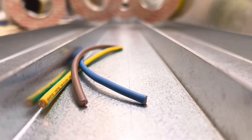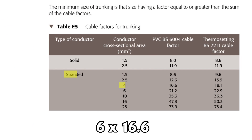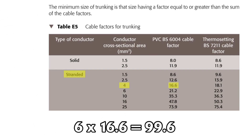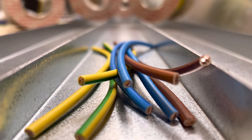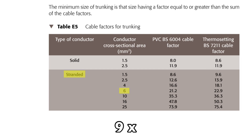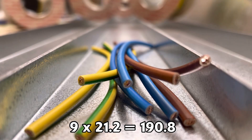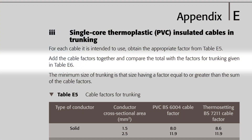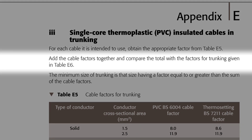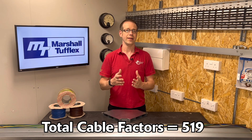Now we repeat this process for the rest of the conductors. For the ring final circuits, we've got six conductors per circuit, so that's 12 in total. The on-site guide gives us a value for 2.5mm stranded of 12.6, so 12 multiplied by 12.6 gives us 151.2. The A2 radials have three conductors per circuit, so six conductors multiplied by the cable factor for 4mm of 16.6 gives us 99.6. And finally, the EV charge point circuits have nine conductors in total multiplied by the cable factor of 21.2, giving a value of 190.8. All the cable factors added together gives us 519.